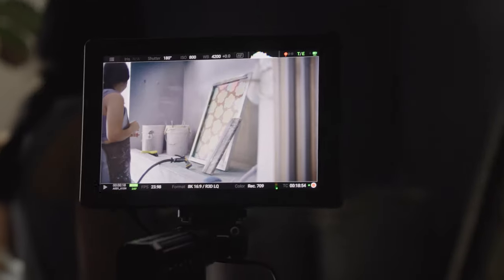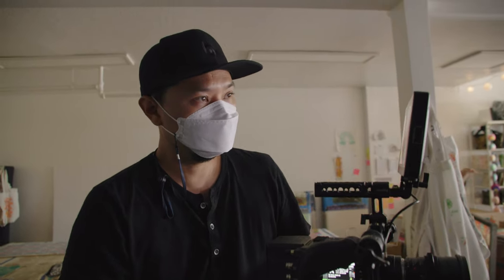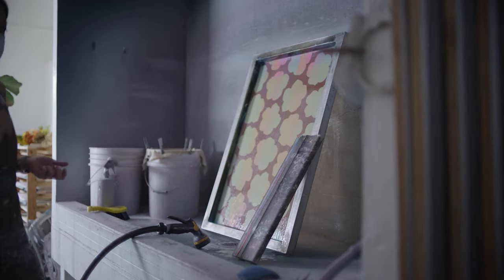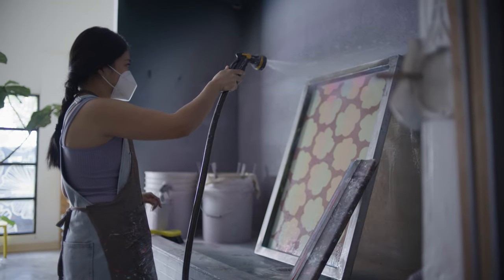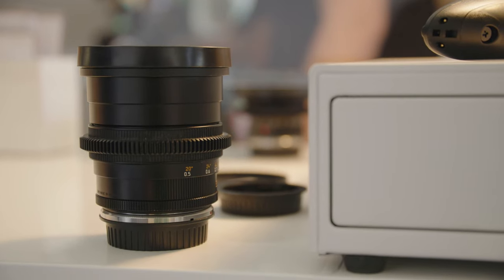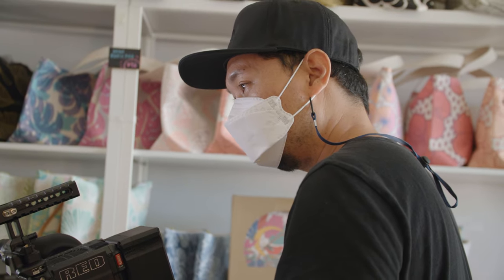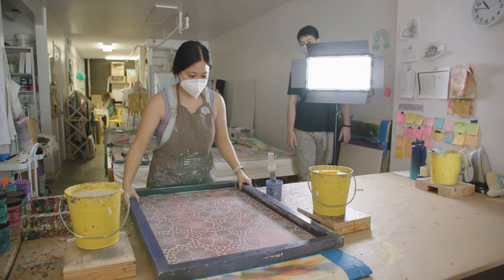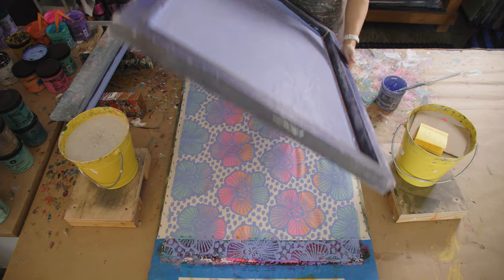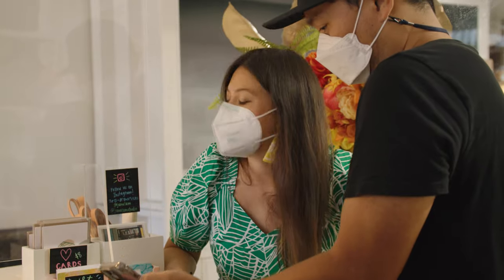The nice thing about these RED cameras is they have so much dynamic range and latitude in the highlights that we don't even really need a fill — it just looks good. Now we're going to put down the second layer — the outline of the flowers. This is one of the big visual parts of what Jana and her team do here. We'll probably go check out some of the other parts — cutting, sewing — things you don't really think about but are really important parts of what they do.